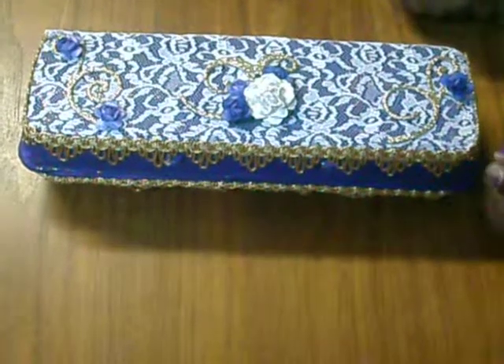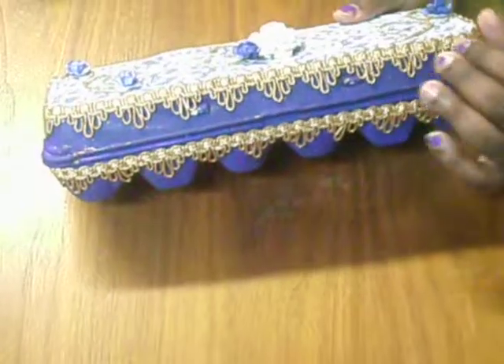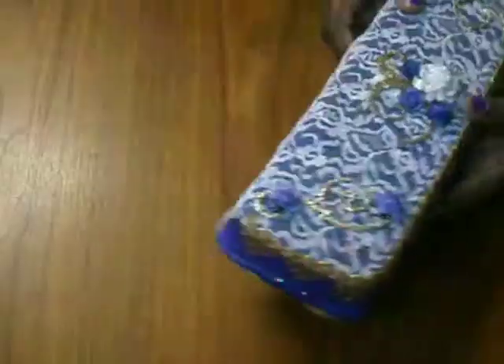I added these roses from Paper Studio. For the trim, I got it at Hobby Lobby and used it on the top and the bottom of the egg carton. It wraps around to the side, but not to the back — the back I left with this cute little tail.